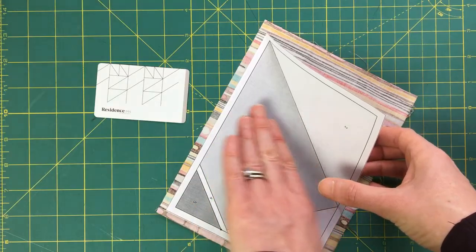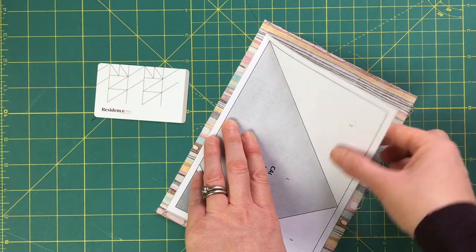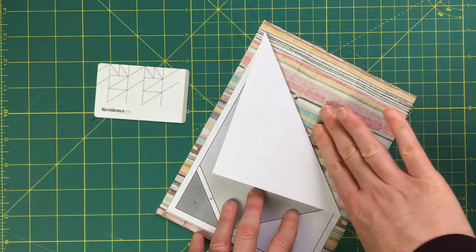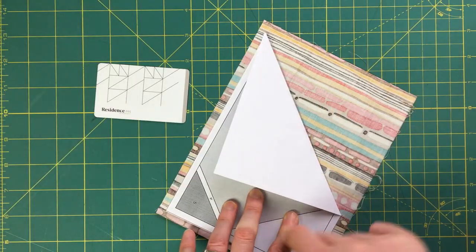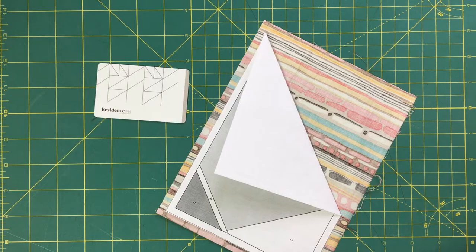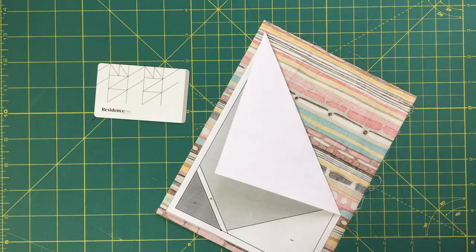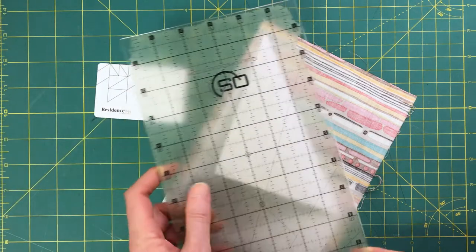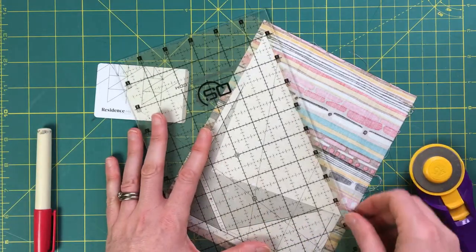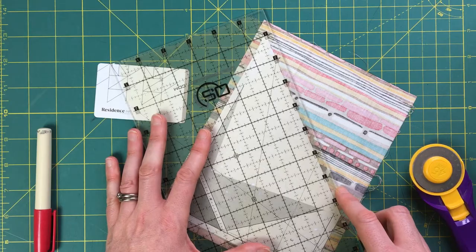Section one is done. I'm going to tackle section two next, so I'll fold the paper back. This is excess fabric from section one that I want to get rid of. I want to make sure I have a quarter-inch seam allowance, so I'll take my ruler, align it to the fold on the paper at a quarter of an inch, and then trim.